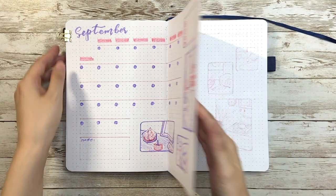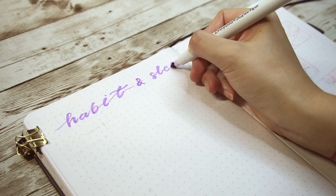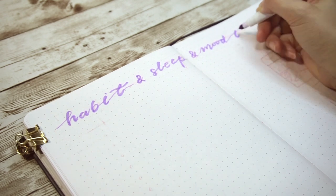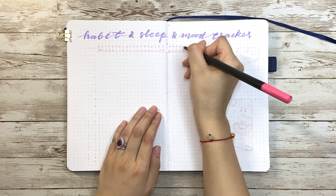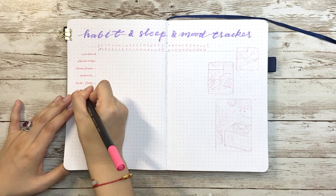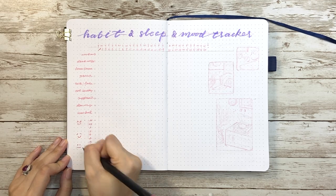Now it's time for the habit tracker and sleep log. This month I'm also migrating my mood tracker to this spread because I want to try writing diary entries in a separate notebook instead of one line per day here. Then my mood becomes more related to my sleep hours and habit completion status. As for the layout, I continue to use this simple and clean style, putting days on the top as the x-axis, then habit and sleep time as the y-axis, with mood added on the left side.